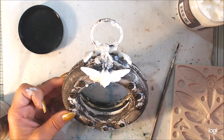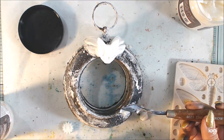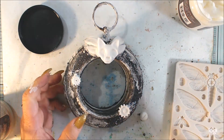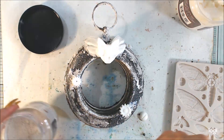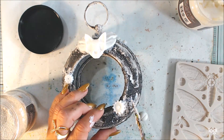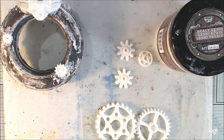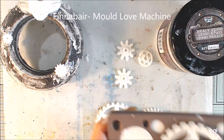I want to add small molds like small gears to create some kind of framing. I'm adding these small gears — I have elements here: one up, one down, and two more to center what I will have in the middle. And in the middle I have these molds from the set called Love Machine.